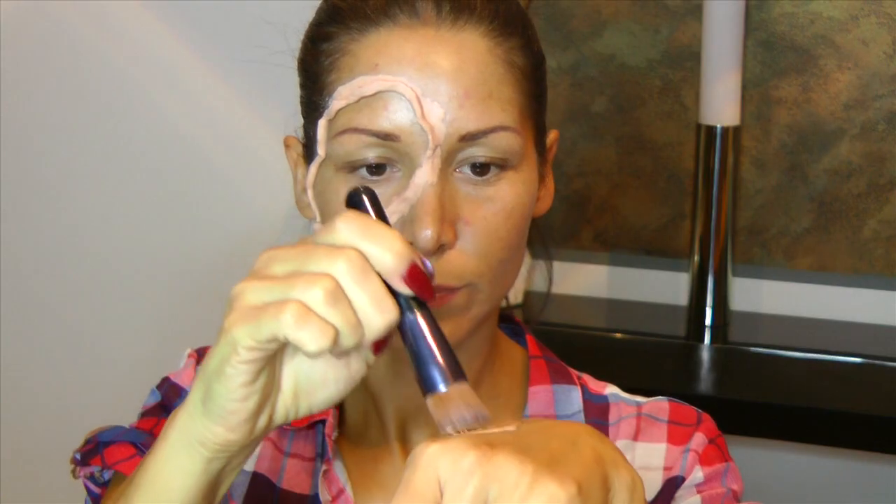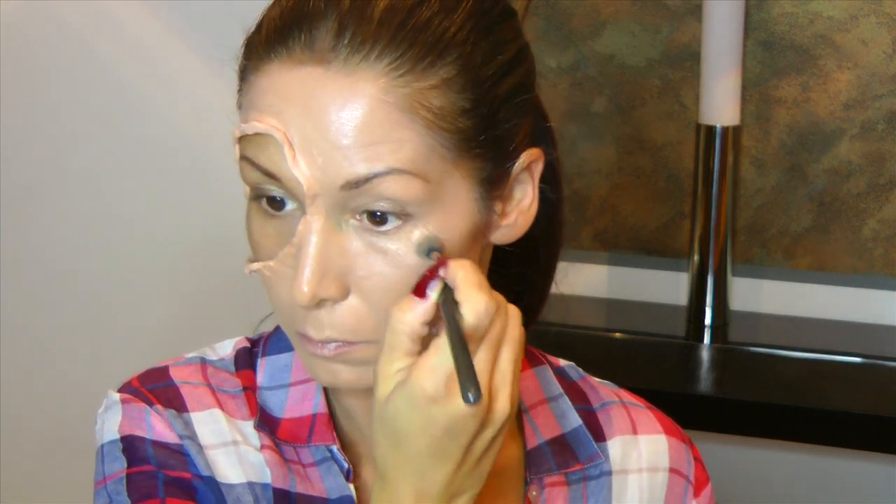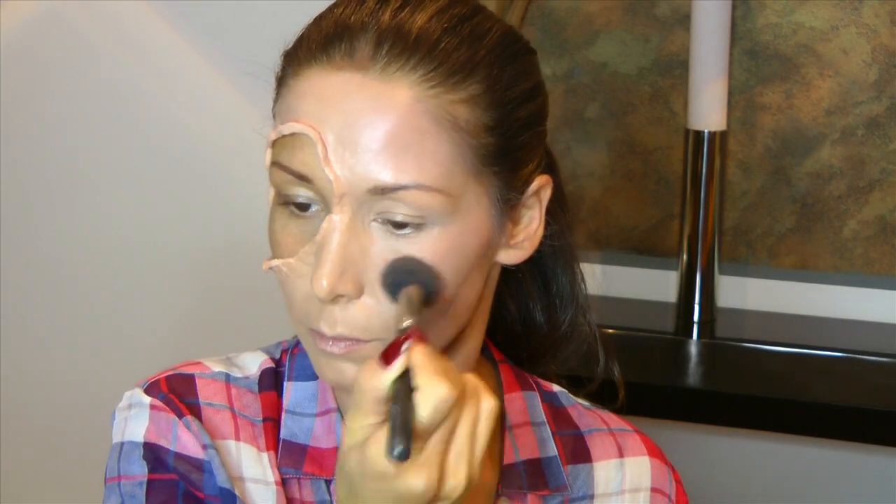Nun nehme ich meine Foundation, das ist die Vichy Derma Blend, weil sie besonders gut deckt. Meine Haut momentan ist wieder besonders schlecht – ich kämpfe mit alten Akne-Narben und Pigmentstörungen, und da ist die Vichy Derma Blend wirklich super. Und nehme jetzt einen Concealer-Pinsel oder einen Blender-Pinsel und gehe dann an die feinen Stellen ran. Jetzt kommt der Concealer ins Spiel, um natürlich dunkle Augenschatten abzudecken, Hautunreinheiten, um bestimmte Gesichtsbereiche zu highlighten, ein bisschen Bronzer für mehr Farbe. Es soll ja trotzdem schön aussehen. Ich bin ein Bronzer-Junkie, ohne geht bei mir gar nicht.